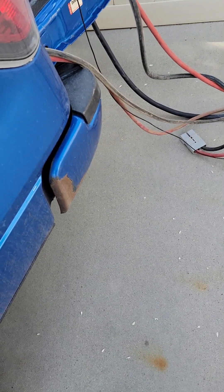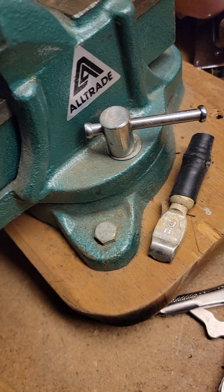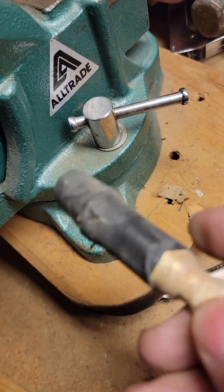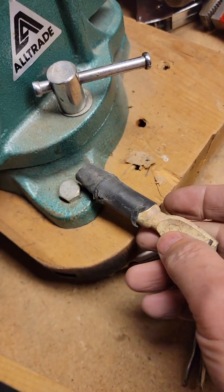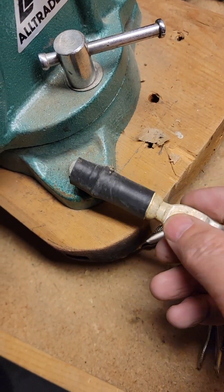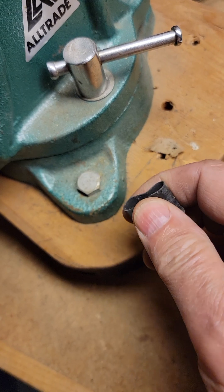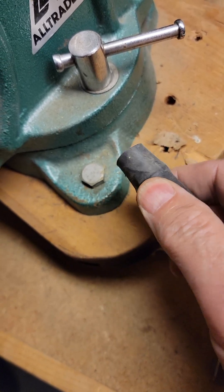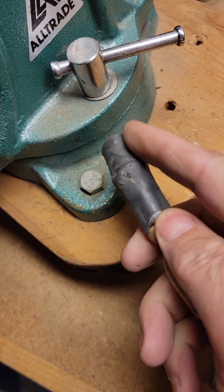So here is the Anderson connector. Quite honestly, I'm going to bet they did not even crimp this thing. Feeling around the base here, it does not feel like it was ever crimped. I'm going to cut this back and take a look at the inside.